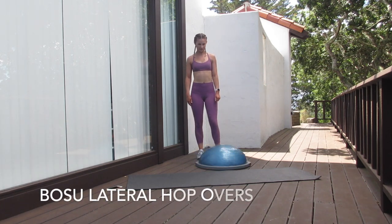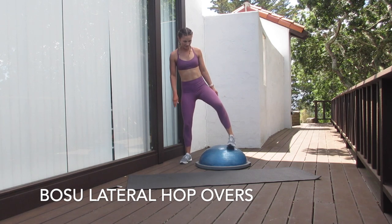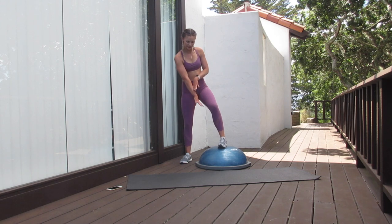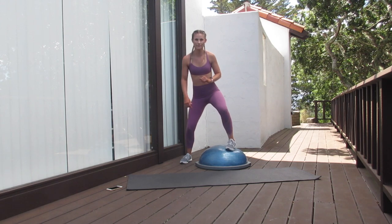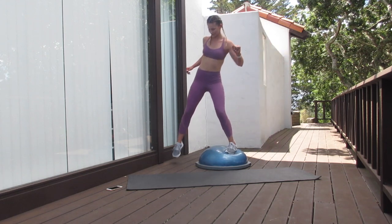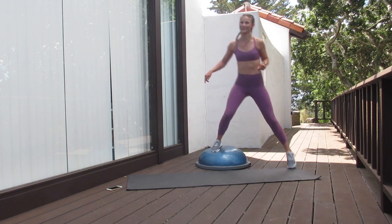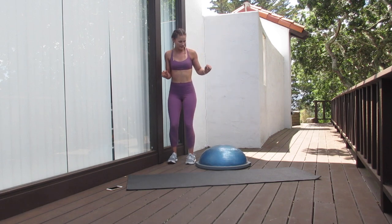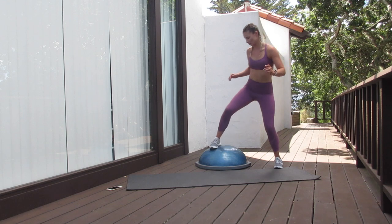For our final warm-up exercise, this will be lateral side hopovers. I'm going to want to step on the side of the BOSU ball. If I step in the middle, I'm not going to have enough room to get my other foot over. So making sure we're taking a good, nice wide step, hop on top of the BOSU ball and step right over. Hop up and step right over. Make sure we're using that core because this is an unstable surface and you are going to need to do some balancing. Keep those knees nice and bent, bottom is back, core is nice and tight.